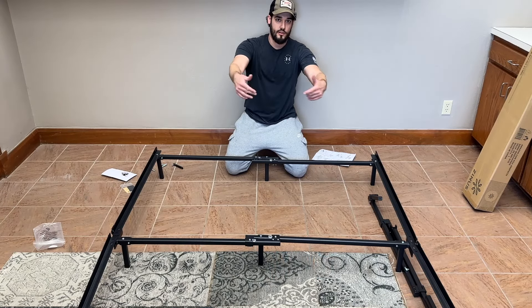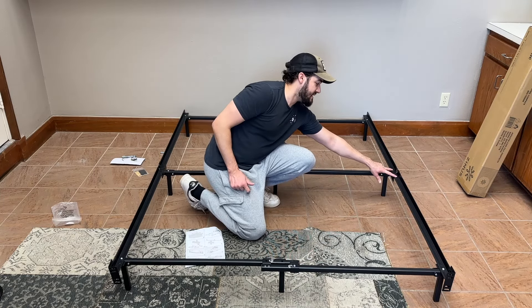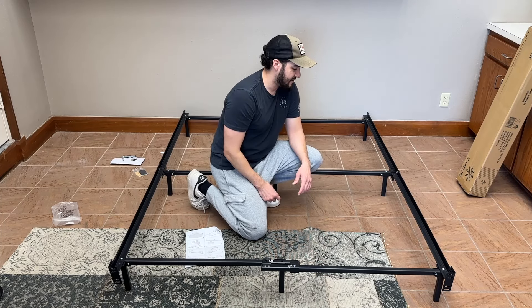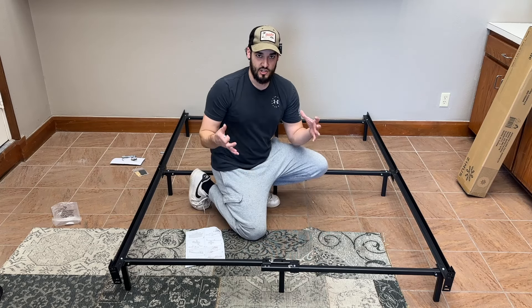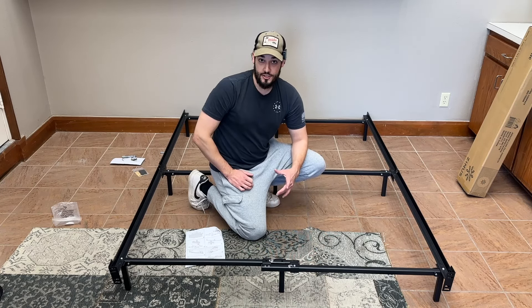Now we just have to do the front side of the bed and that's going to be it. Pretty quick and easy setup. They also have holes on these sides here that you would put with the bolt and the wing nut to tighten those up. But this is pretty much it. It's a stable frame, very quick, easy to put up, and it's a small profile once you take it all down. So that makes it a very versatile piece.